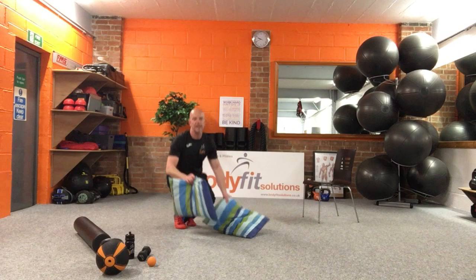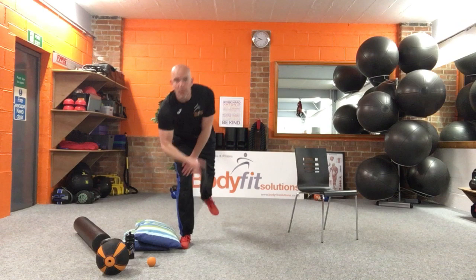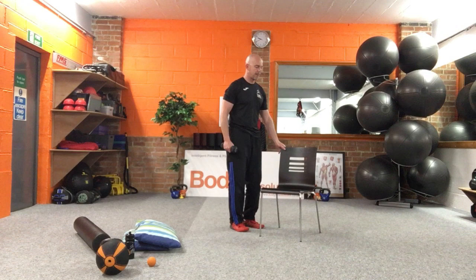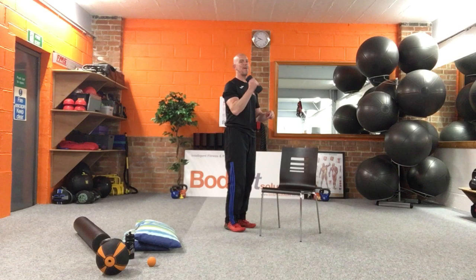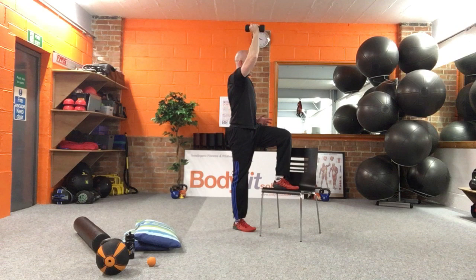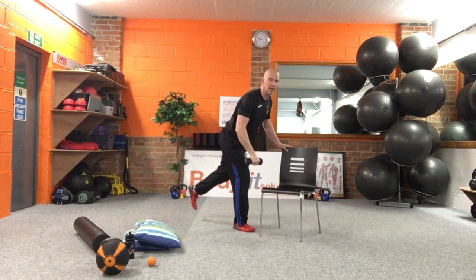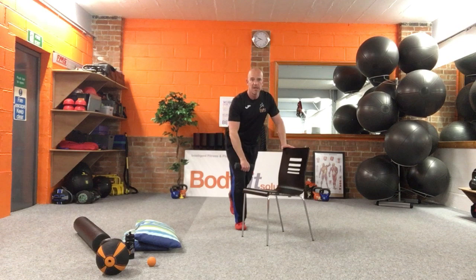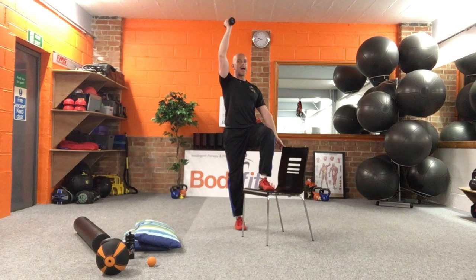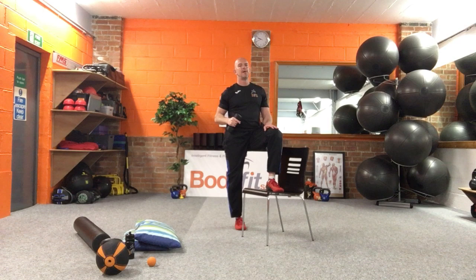Single leg exercise — you need your chair for this one, and a dumbbell or kettlebell. Let me explain without making it too complicated. We've been lifting the leg onto the chair, pressing the weight up and then adding a bit of rotation. I want that, but I also want this: as we come down from the move, I'm going to keep balancing on one leg, the other leg comes up into a stork stance, and that chair is right there for me to balance on. So it goes: stork stance, pull it up, lift, press, rotate. Do you want to practice this? I'll hold it for a few seconds while you get set up.